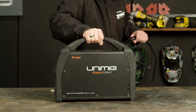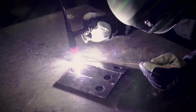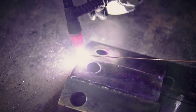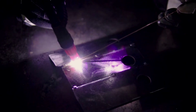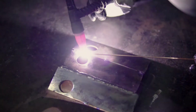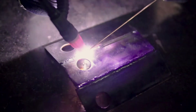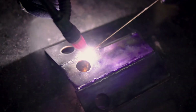G'day and welcome back to Unimig. Today I'm going to show you how to set up TIG welding mild steel using DC and DC pulse for the Razor 200 AC DC. Please note that at first this machine can seem quite complex and takes time to get used to. However, this guide will give you a greater understanding of the specifics of the machine and how it operates. Today we'll be using our preferred settings for both DC and DC pulse for 3mm mild steel, as well as give you a basic guide if welding other thicknesses. To skip to DC pulse, go to 7 minutes and 40 seconds.